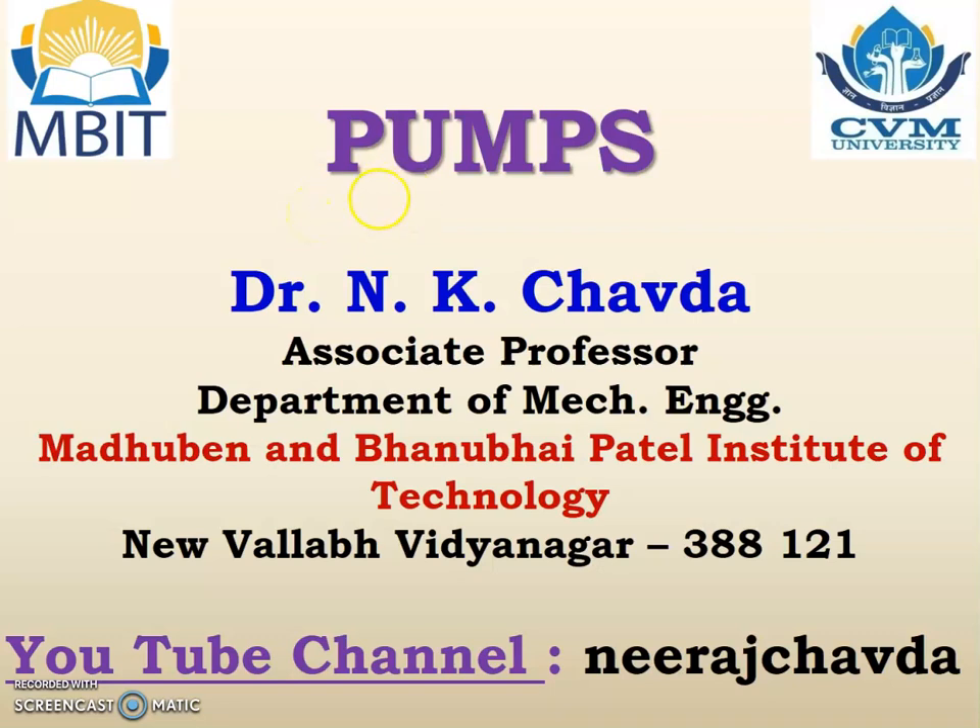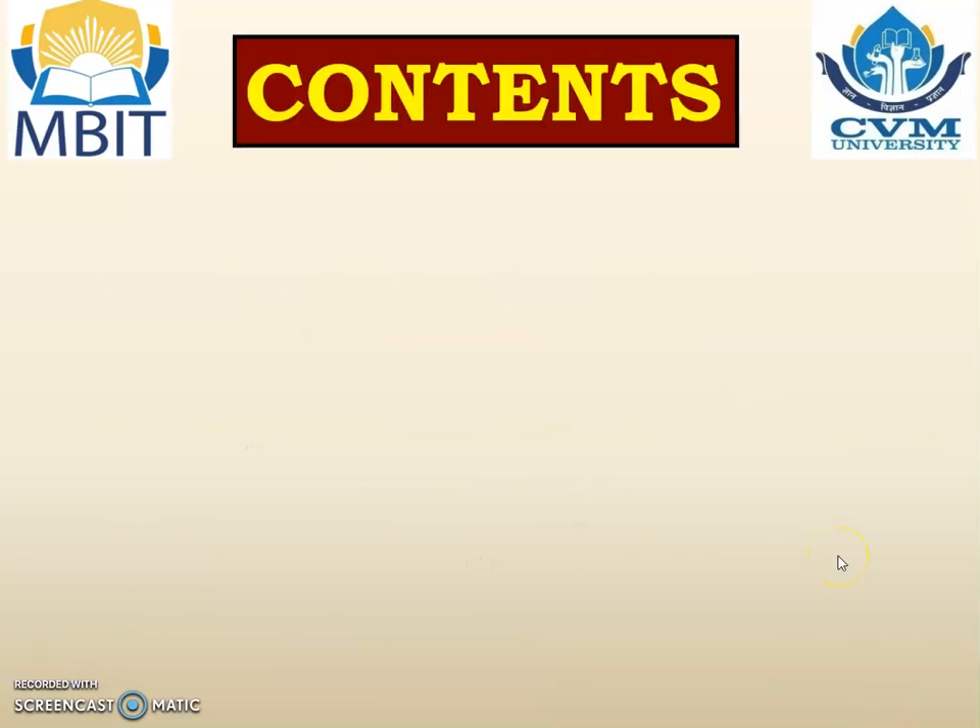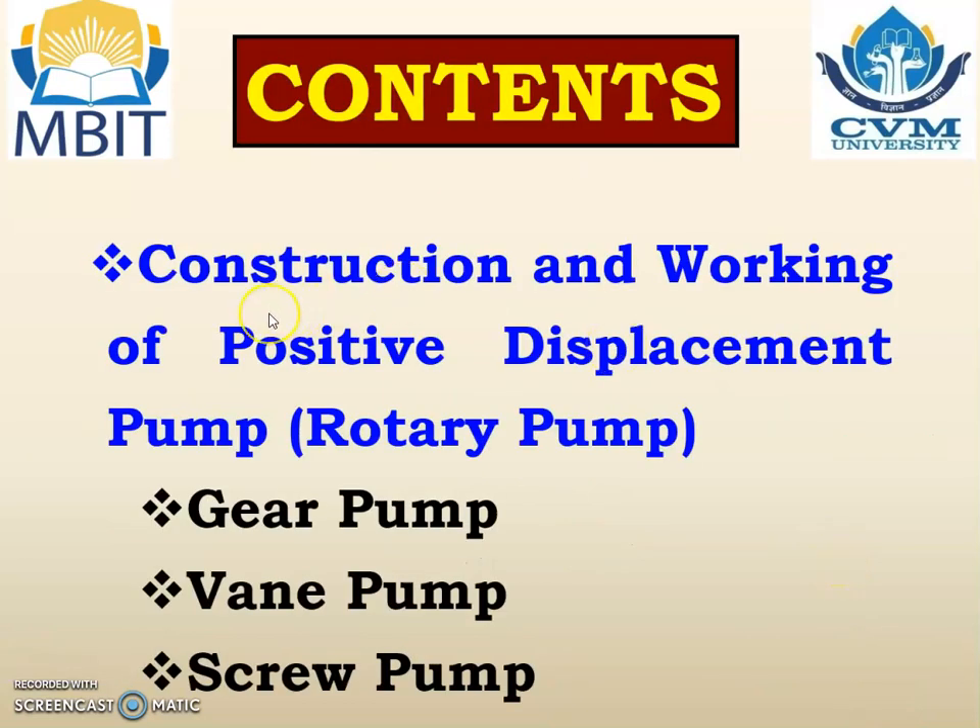Welcome friends. Let us continue to study about the pumps on my YouTube channel. Kindly like, share and subscribe my YouTube channel. In today's lecture we are going to study about the construction and working of positive displacement pump but rotary type pump, and particularly we are going to study about the gear pump, vane pump and the screw pump.